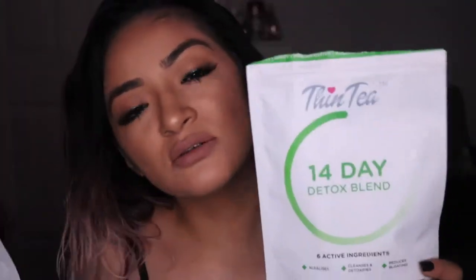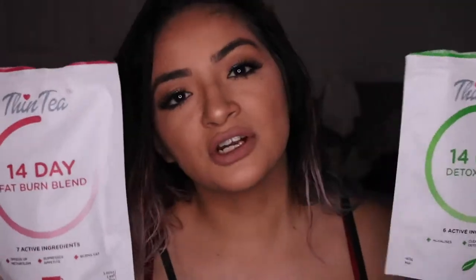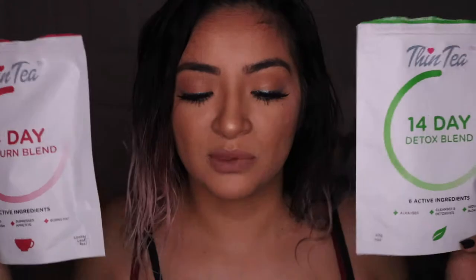For a second I actually thought they were going to taste bad, but it's the complete opposite. This one really tastes a lot like mint, and this one just tastes like tea. You're going to use these with hot water.